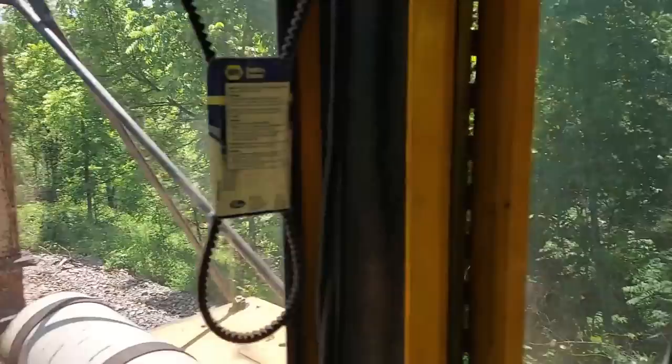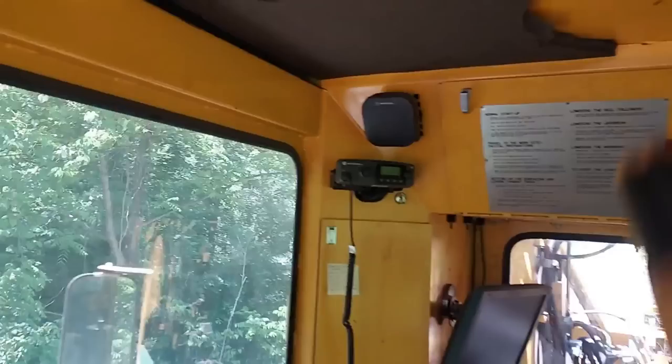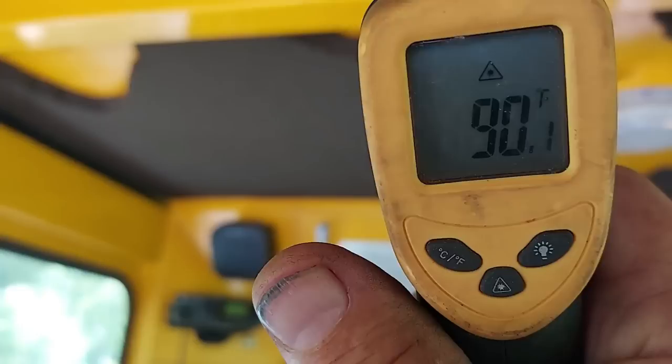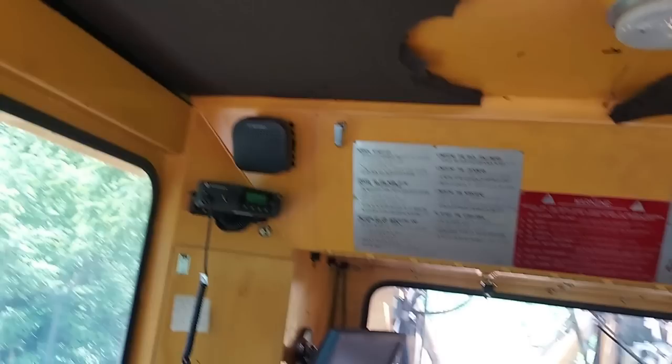I got something else I want to show you — let me turn this on. My air conditioner. Look at what temperature of air is blowing out — 90 degrees. A little warm in here, so I've got the doors open. Cab temperature: 103, 104. It's time to quit tamping for the day.